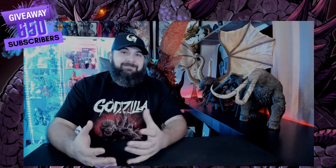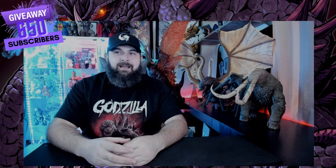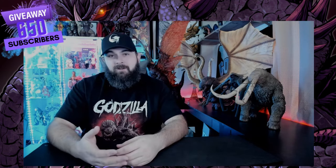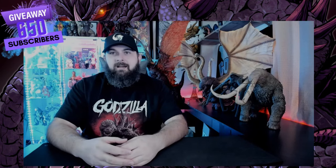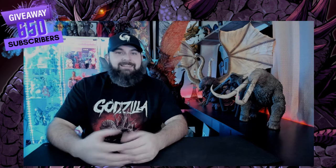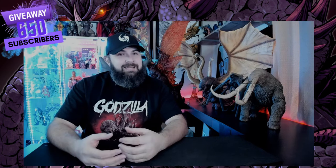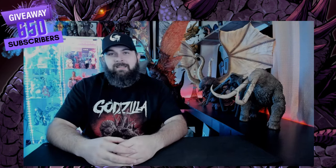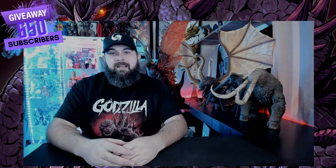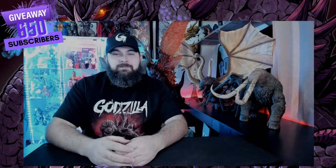We have another unboxing today — it'll be the second for this year. It's a great one; it's the first figure I've ever gotten from this line, so it'll be interesting to see. I'm really excited to get my first impressions because it looked really really cool and it got my attention for sure.